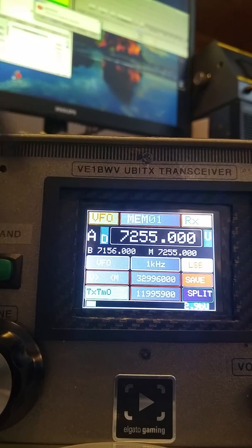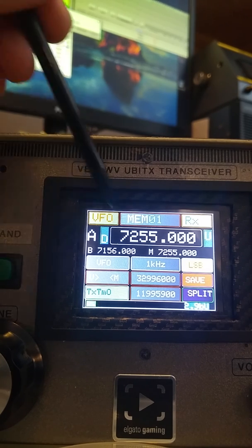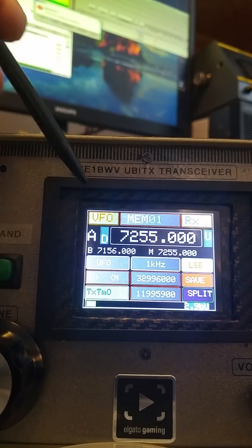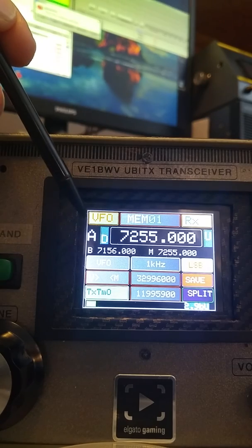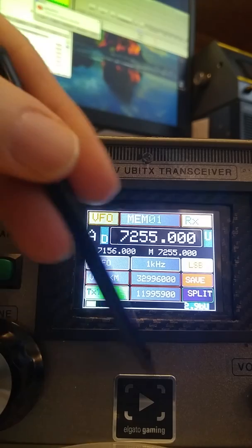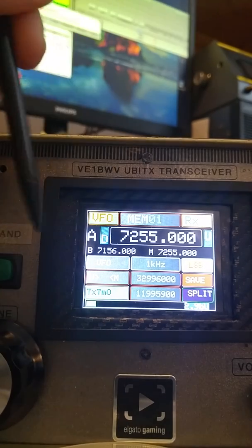What you have here is the UBITX in a box that I had kicking around the shack. This is the touch control. Basically every button that you see here can be either a touch control or a physical button, depending on your requirements or preferences.